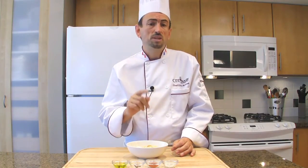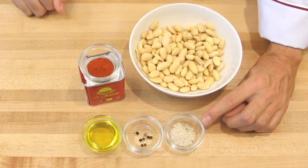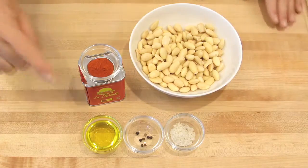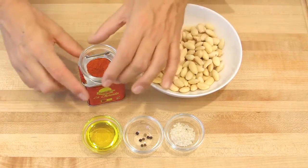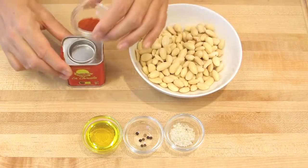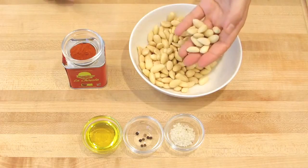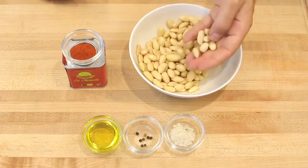To make the paprika spiced almonds, you will need rock salt — here I'm using fleur de sel today — whole black peppercorns, olive oil, smoked sweet paprika from Spain, and almonds. The almonds have to be whole and blanched, or not.